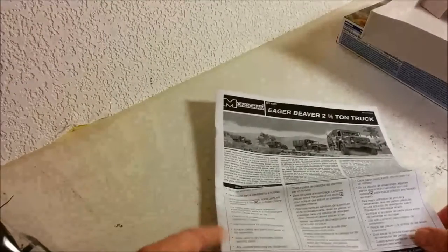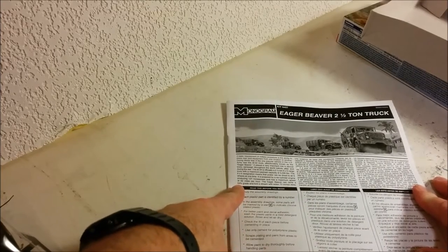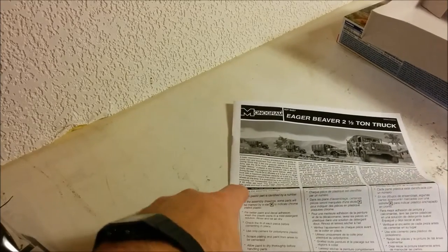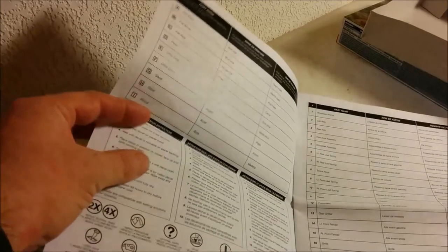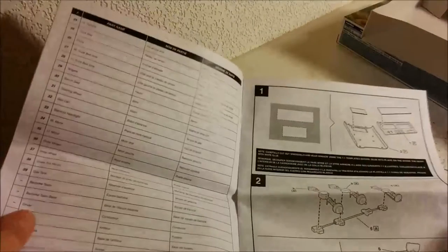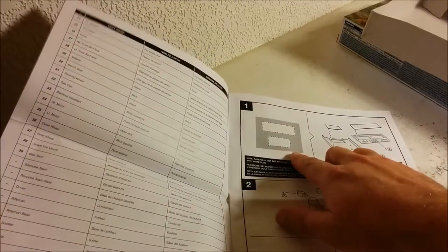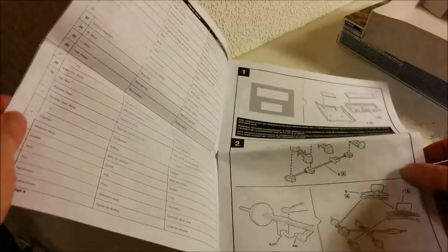We have the instructions. Unlike the PT-109 that had basically the original instructions from when it was made, this one has Revell Monogram's updated instructions — they've got a potted history there. We have paint callouts, although I'd really rather they put the paint callouts right on the instruction sheet itself. There's a parts list, and one of the first things they have you do is use a template to cut out the windows. Then we have the suspension being put together.